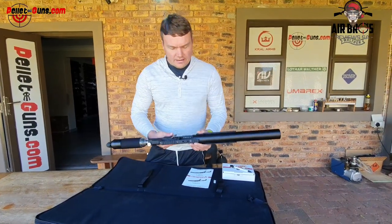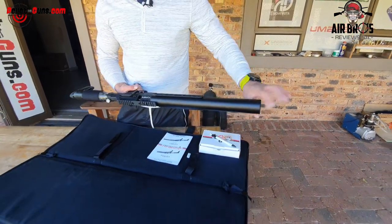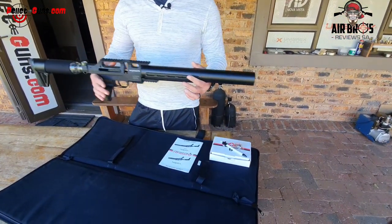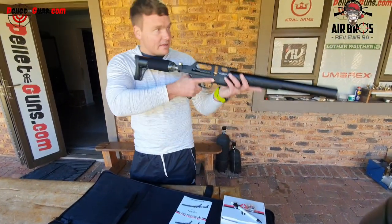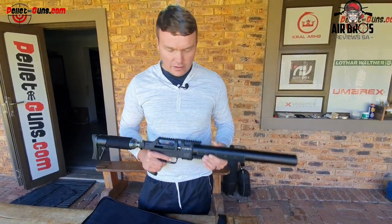Looking at this, the barrel starts from here and goes all the way there. Inside, this acts as a silencer - it's a massive shroud. This makes the gun very compact but quiet as well. You don't have to install another silencer on this because it is very quiet.